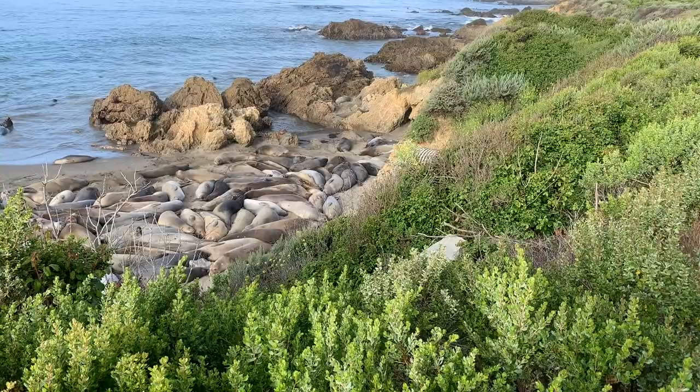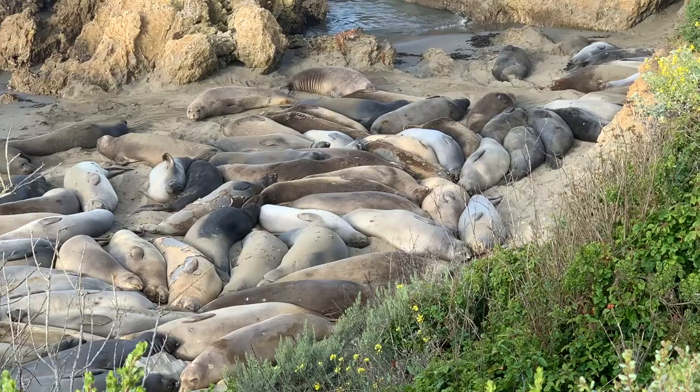During this time of the year, we have our females and our juveniles here for their yearly moults. It is the time of the year where the beach is the most crowded. As you can see, they run right on top of each other.